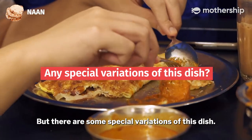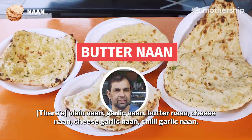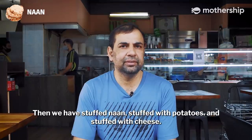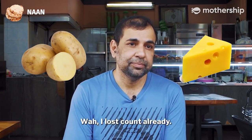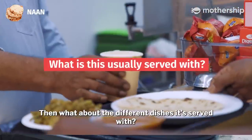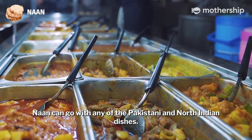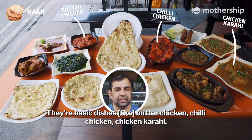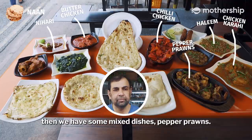There are a lot of types of naans: plain naan, garlic naan, butter naan, cheese naan, cheese garlic naan, chili garlic naan. Then we have stuffed naan — stuffed with potatoes, stuffed with cheese. Naan can go with any of the Pakistani and North Indian dishes. There are basic dishes like butter chicken, chili chicken, chicken korai, and especially some Pakistani dishes called nihari and alim. Then we have some mixed dishes like pepper prawns.